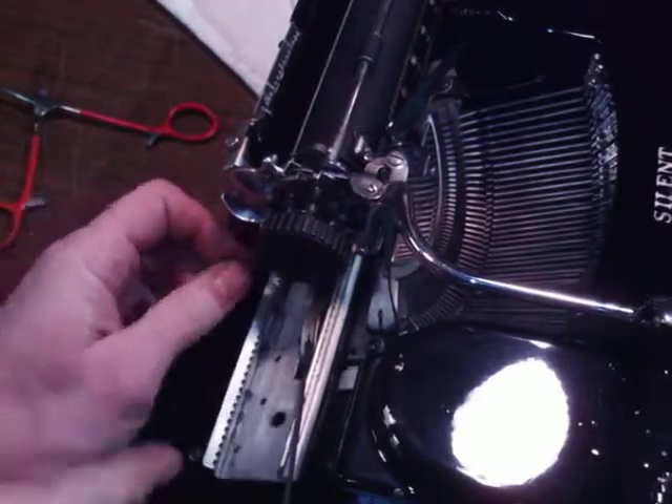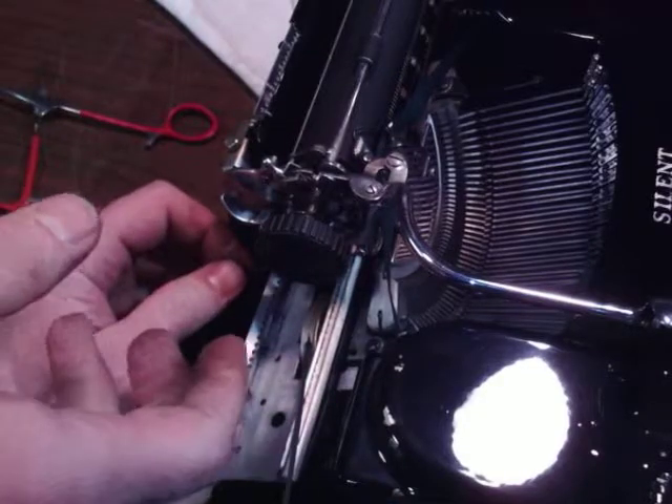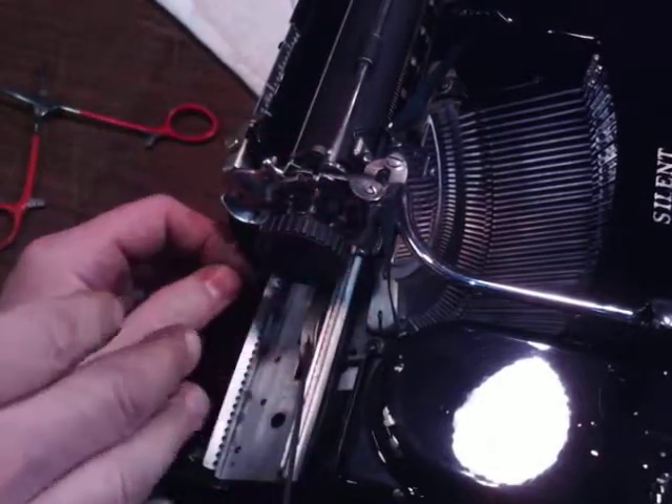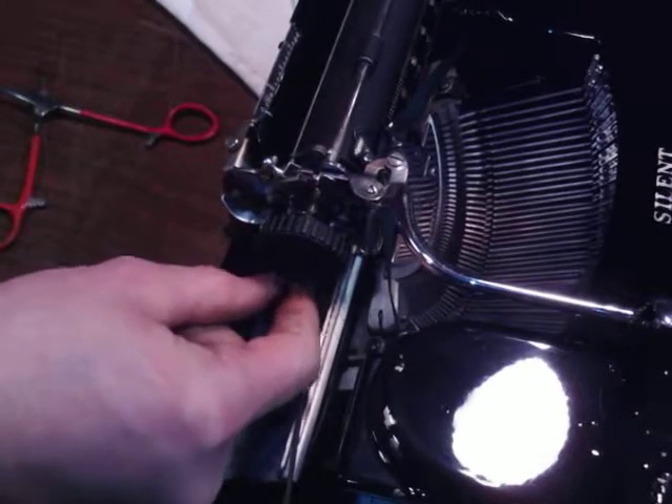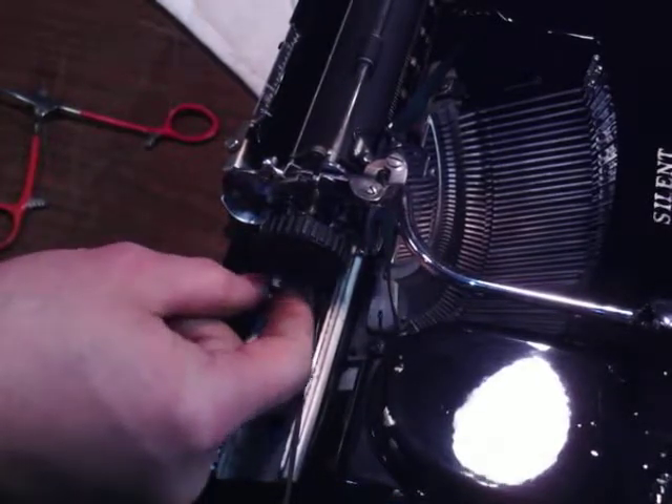Now what I've done is I've saved all my tension on the mainspring. Then I don't have to rewind the mainspring — that's what I'm getting at here. Now I've got to measure this, but I can just pull it through.